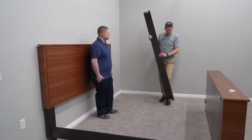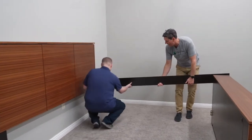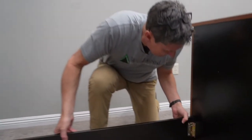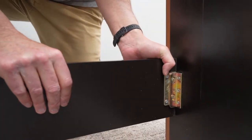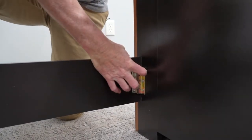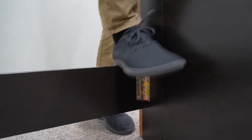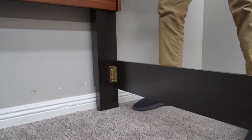Now on the second one, we're going to do the same thing. We're just going to line these up and my helper will grab that top side. We're going to have to manipulate that just a little bit to get it to seat. I'll just kind of knock that down and go do the same thing on the headboard, and that one has seated down in.